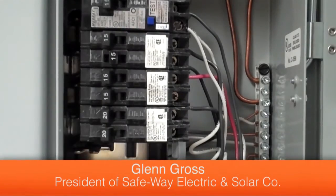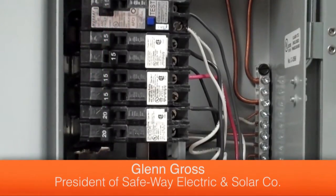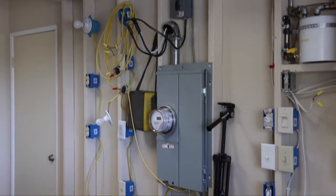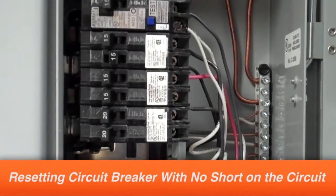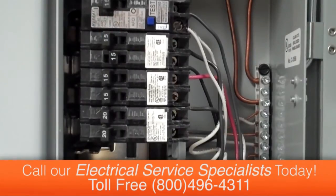Hi, my name is Glenn Gross and I'm the owner of Safeway Electric. Welcome to my training room. I get calls throughout the week from customers unable to reset their circuit breaker, and I would like to use this video as an opportunity to show you how to safely reset a circuit breaker.